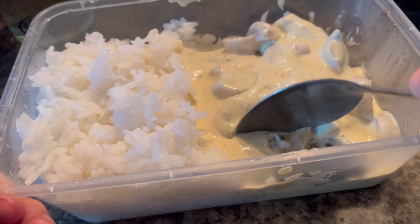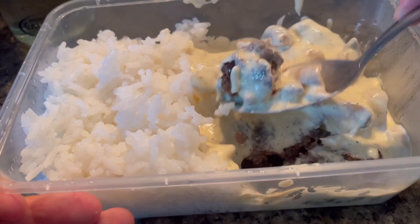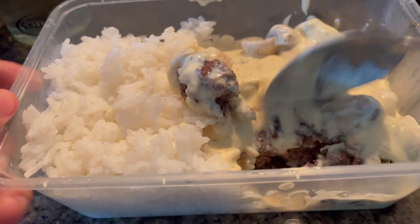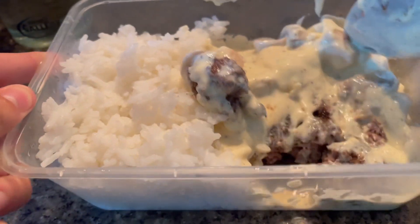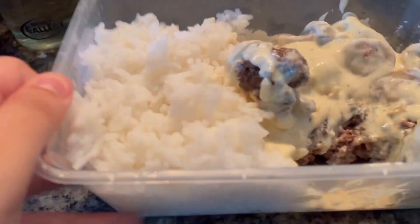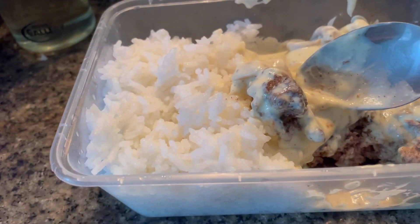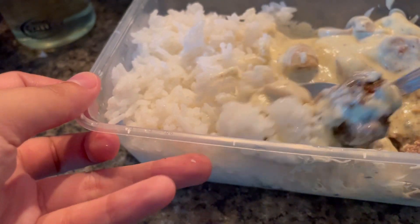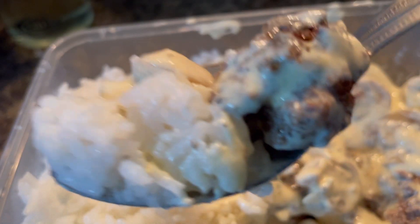As for the taste test thoughts, the beef creamy mushroom sauce has a rich creamy texture with a perfect balance of flavor. The nori seasoning adds a great taste to it, to be honest. And the mushroom adds a little bit of texture, which I like. Overall, it's delicious and satisfying, and you can enjoy it with your family and friends or just in your college.